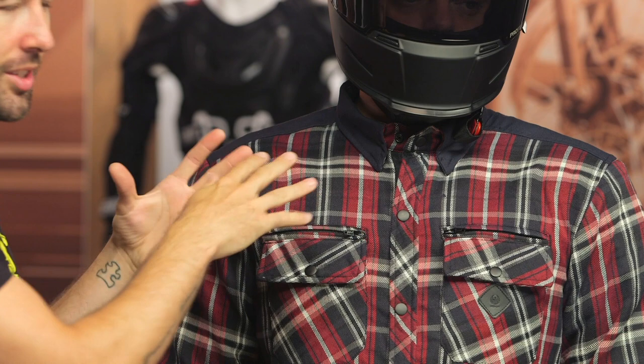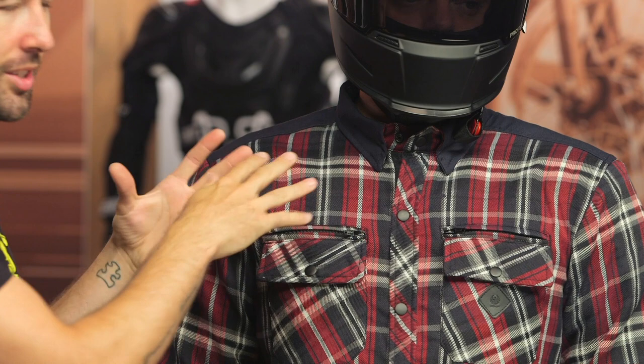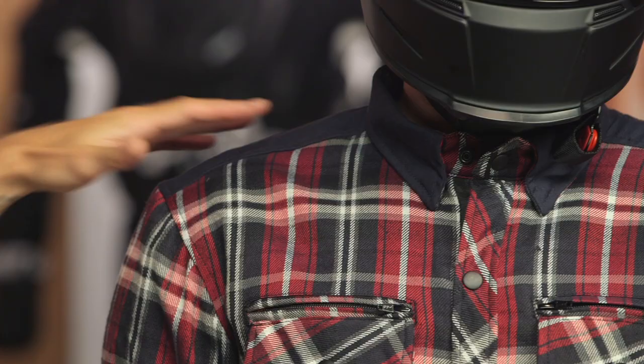Let's start here at the collar. One thing I always look for on a more casual style like this — I do like to have those snaps here at the collar. If you've ridden with a button-up shirt that doesn't have snaps or a button there, it will whip you in the neck and it is not comfortable, especially at highway speed. We do have that textile material here just for styling purposes, but it is going to give you a little bit of additional abrasion resistance.